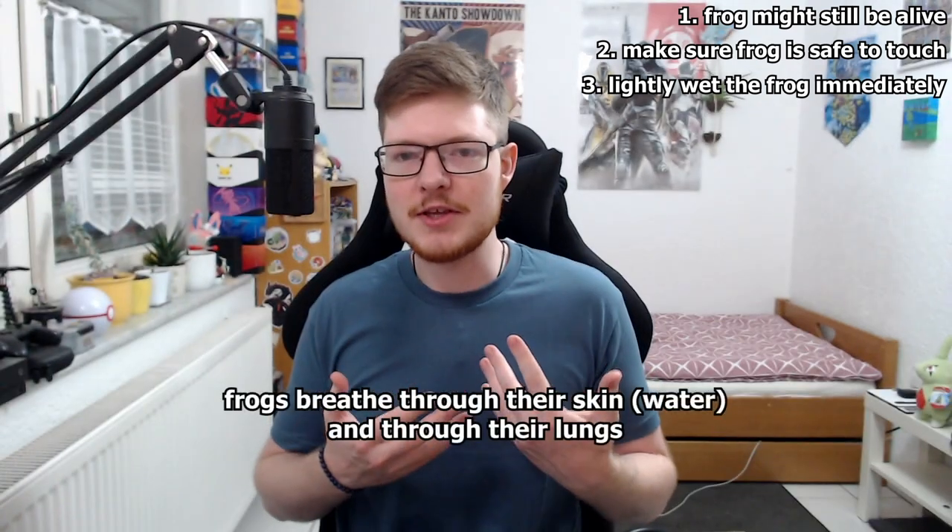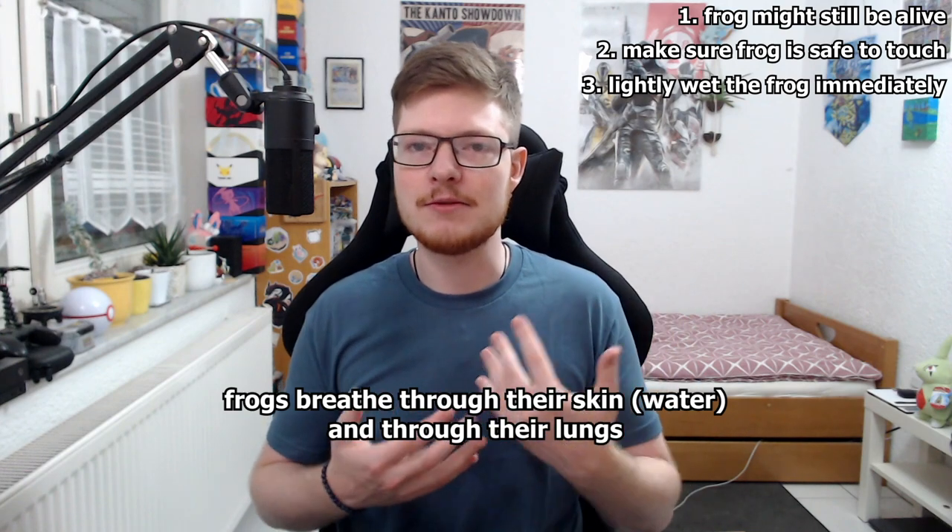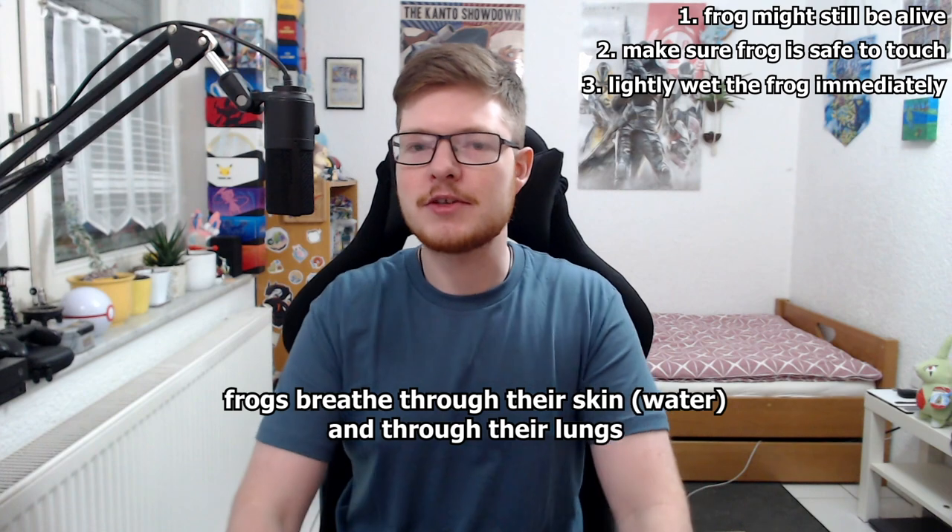First thing to do if you see a frog: make sure you know it's not a poisonous frog before you touch it. That's just generally what you should do. If you live in Europe or Northern America, I think there are no poisonous frogs, so you're generally fine. The second thing you should do if you see a dried-up frog is immediately put some water on him. You probably won't have a spray bottle with you, but make sure to give him some moisture on his body, because frogs breathe through their skin — water has oxygen and that's what the frogs use to breathe. That applies for pretty much all kinds of frogs.